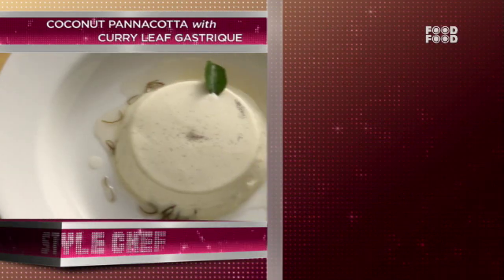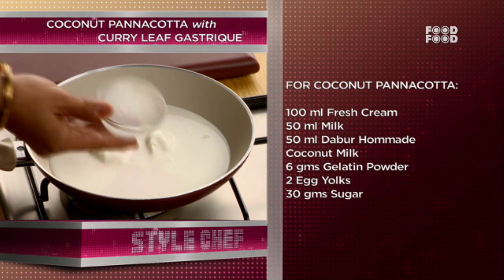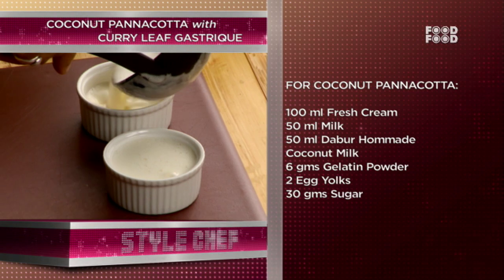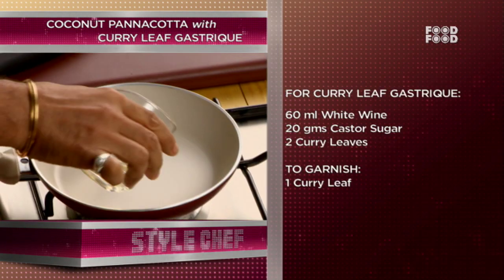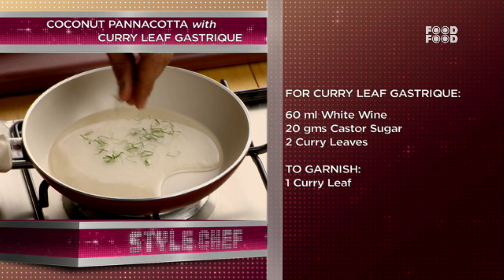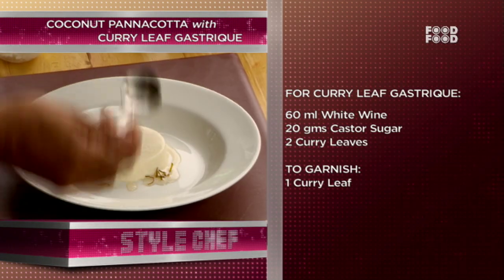Coconut panna cotta with curry leaf gastric. Use 50 ml Dabur Homemade Coconut Milk. 1 bowl of egg yolks and 30 g sugar — whisk this into the mixture. Pour the mixture into a ramekin bowl and set for 2 minutes. For curry leaf gastric: 7 ml white wine and 20 g castor sugar — reduce in a pan, then add 2 curry leaves. Gastric is ready. Demold the panna cotta onto a plate, pour the gastric, and garnish with 1 curry leaf.